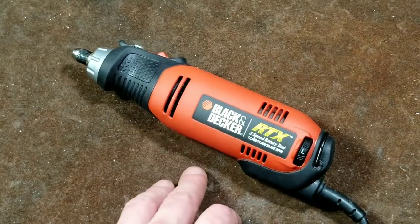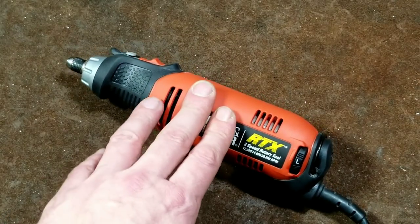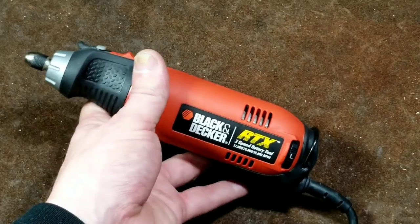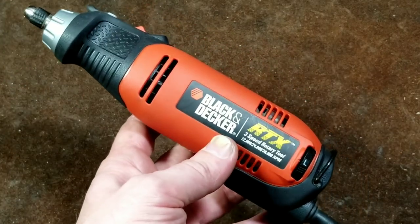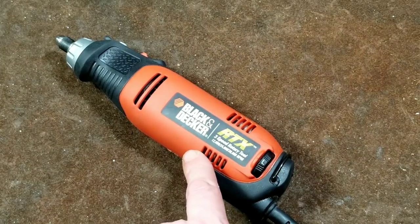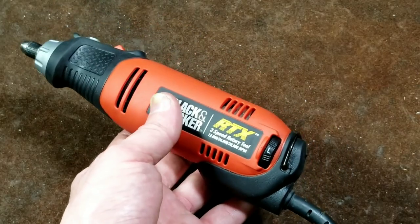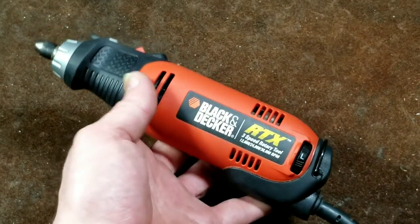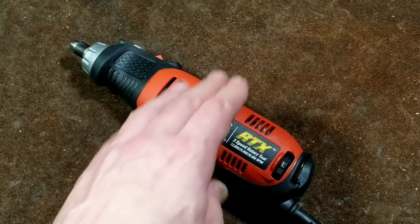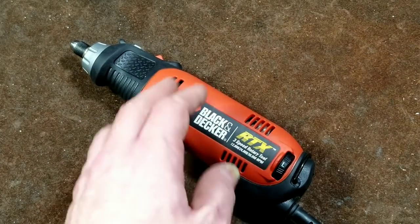I'm bringing up this Black and Decker because it's actually not a bad product — it has features that prevent those kinds of issues. Some people may have more success with this unit than with Dremels because of that. This is a permanent magnet DC motor-based unit versus a standard universal motor. The difference is the outside of the motor has permanent magnets rather than another coil winding. It seems to have just as much power and about the same weight, maybe a little less RPM.